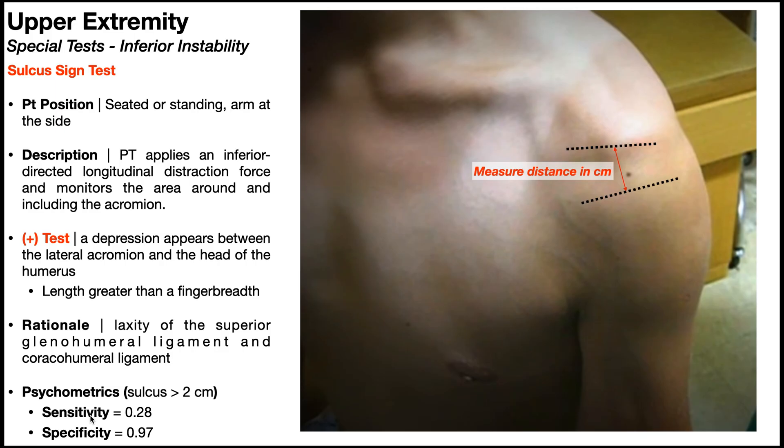The sensitivity of the sulcus sign test is very poor, only 28%. So if somebody tests negative, you can't necessarily say that they don't have inferior or multidirectional instability. However, if you have a positive sulcus sign test — meaning a sulcus greater than two centimeters — the specificity is excellent at 97%. So if it's positive, there's a 97% chance that they have this type of instability.